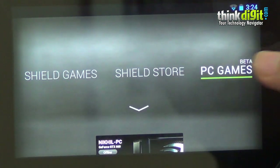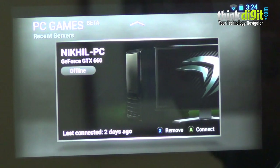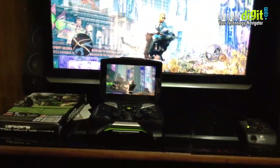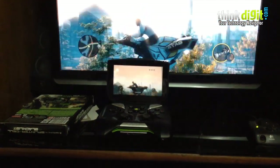We have also tested the Shield with PC game streaming. Our colleague Nikhil, who has a GeForce GTX 660 on his system, tested this feature, and we will show you how that worked out as well.